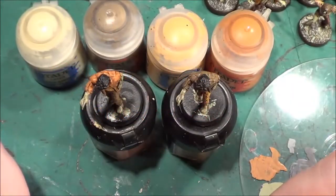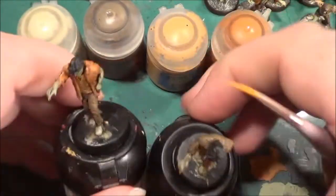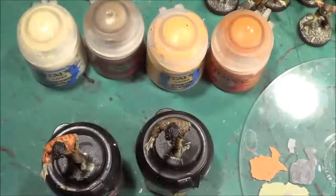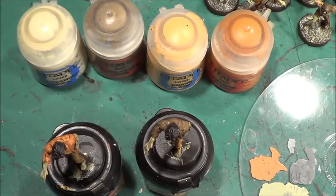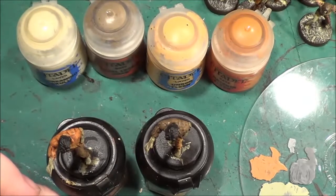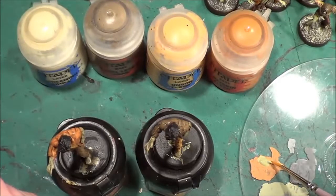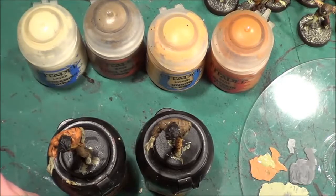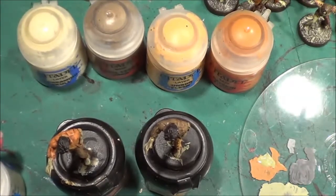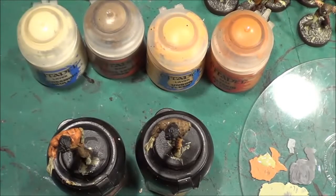Hello, welcome back to the Spider's Web. We are going to be finishing off these two figures. We have our Nurgling Green which we need to mix up for the flesh. We don't need a great deal of it, but we'll be using much more Screaming Skull in comparison to the Nurgling Green.